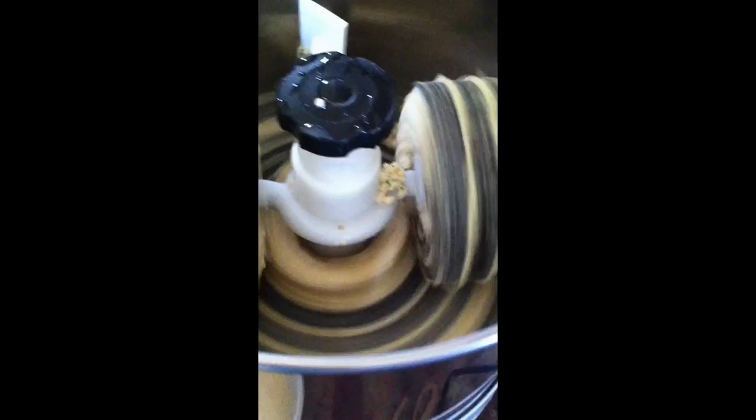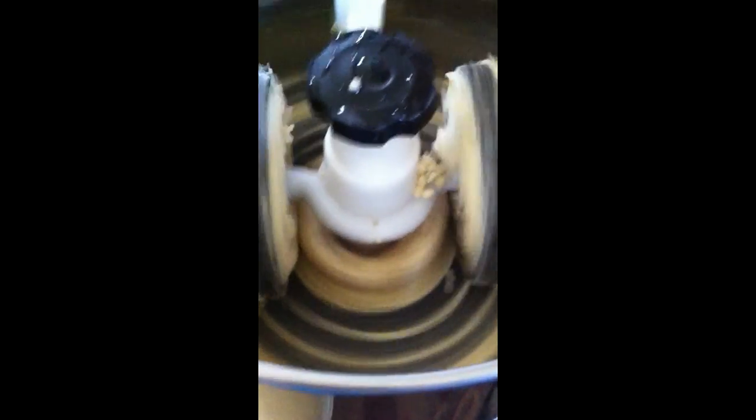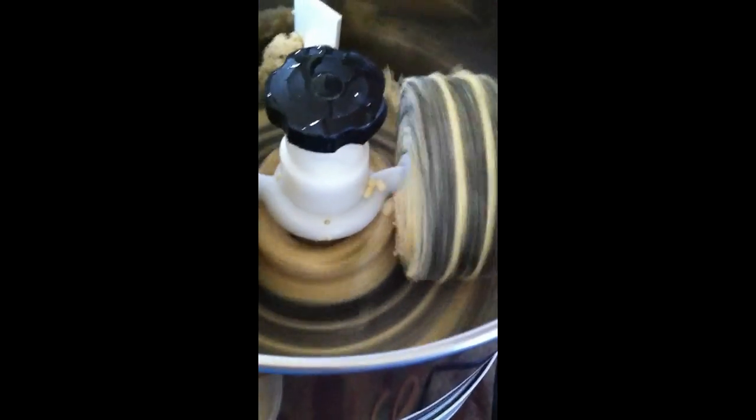I have added two green chilies and a little bit of ginger to the soaked urad dal. I soaked the urad dal this morning around 8 and now it is evening 4. Normally I don't soak for just 2-3 hours — I let it soak for 5-6 hours.